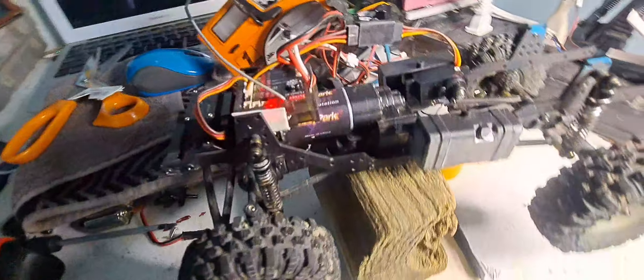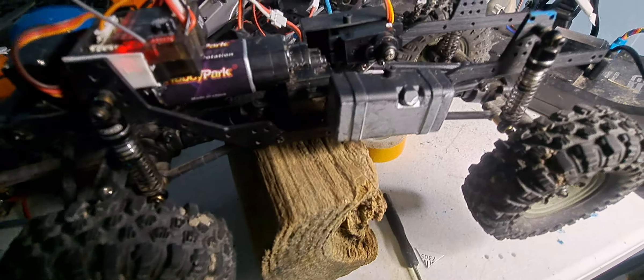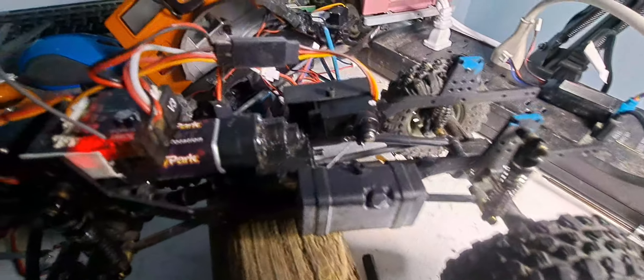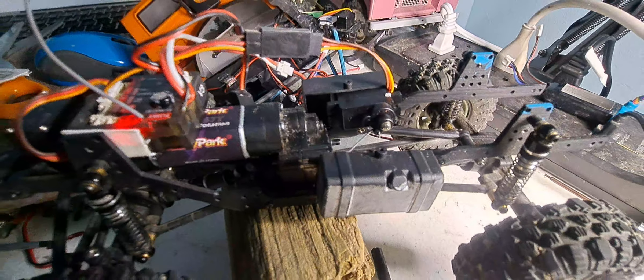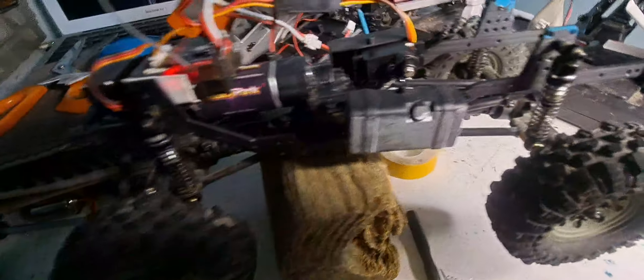Again guys, very simple. That servo is simply mounted inside the box. I don't know why Hobby Plus didn't do that in the first place — I think it's a shame they didn't. But now you've got a clean setup, you can see from the top right there.